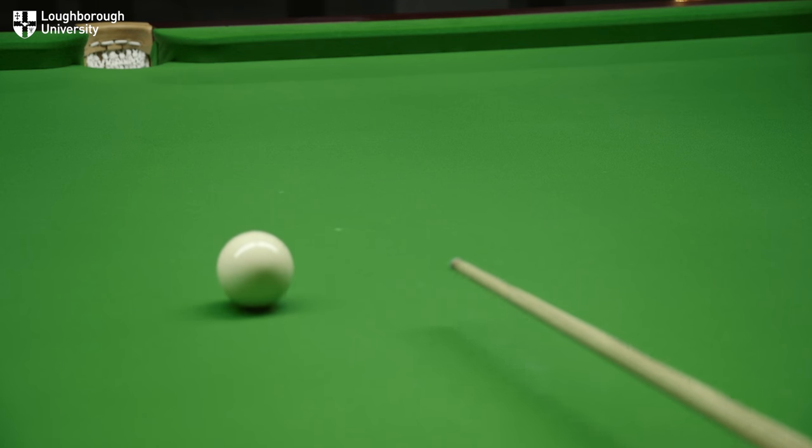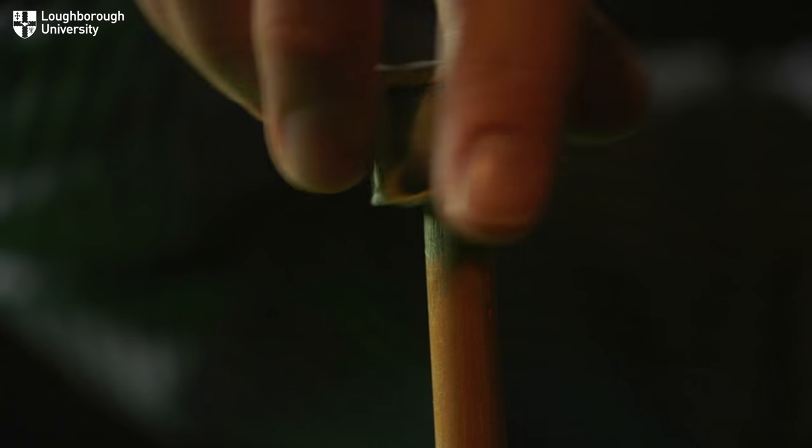Now you may have seen people basically screwing the chalk onto the tip. What that's going to do is actually smooth the surface down — it's effectively like sandpaper. So what we want to do is actually put it onto the surface correctly.